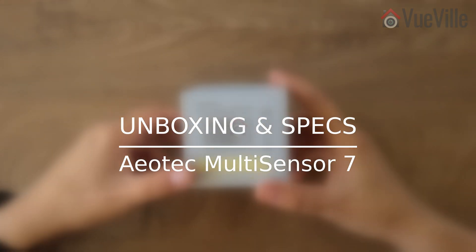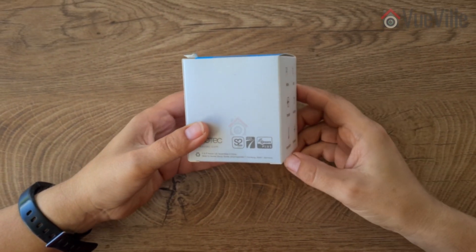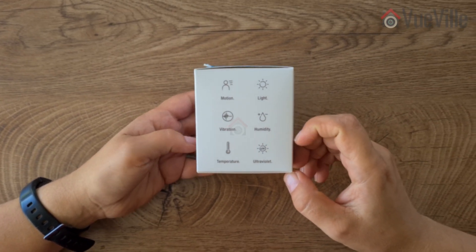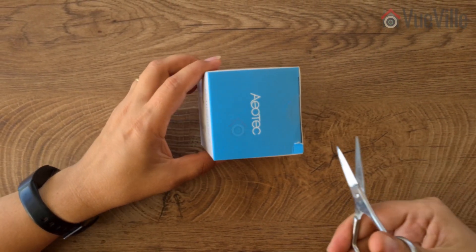The Multi-Sensor 7 is a Z-Wave Series 700 device that supports the latest S2 security specification. It is the successor of the popular Z-Wave Multi-Sensor 6 from a few years ago — that sensor was one of the very few that could act as a Z-Wave repeater when using USB power.